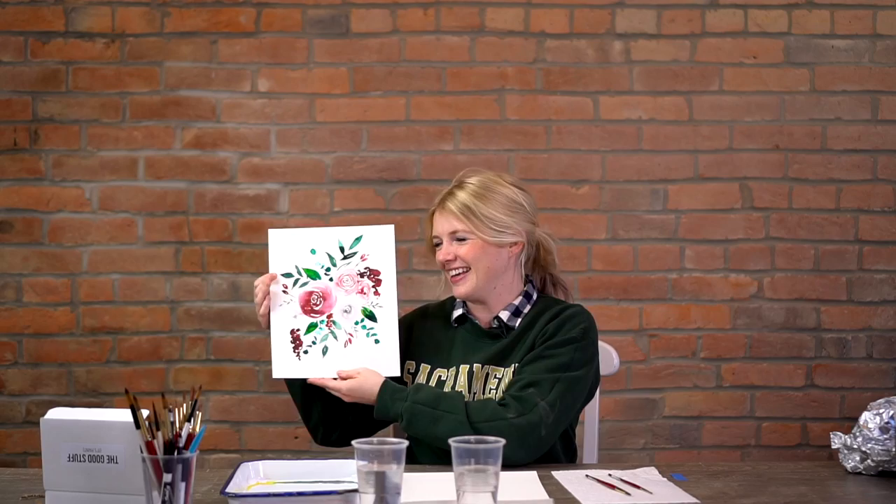We are painting our December floral project today — this is it, it's so beautiful and loose. I love doing florals because they're freehand, and I know that might seem really scary, but it's not a big deal. We break it down, I'll show you what to do.